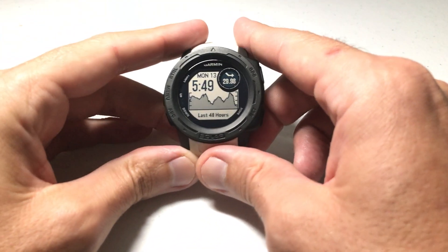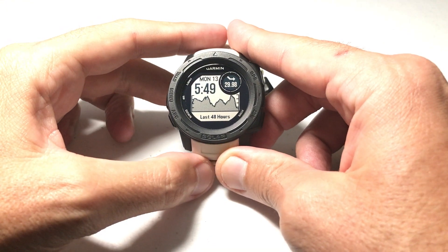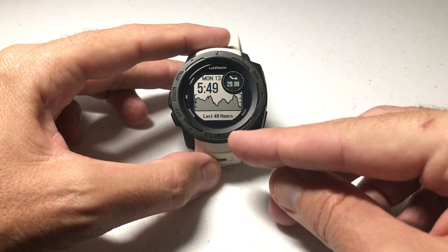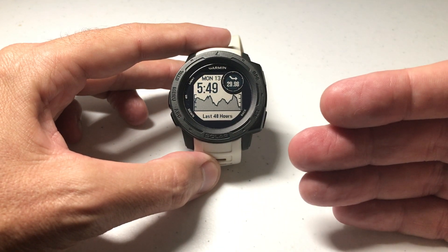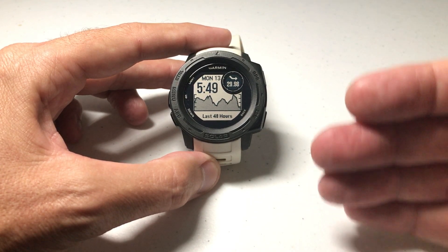Hey everybody, as always I hope you're doing well out there. In today's video I'm going to be walking you through how you can change the position format for the geographical information on your Garmin Instinct watch. I'm using the Garmin Instinct Solar — it doesn't matter if you've got the solar version or one of the non-solar versions. This video should work the same for everybody.